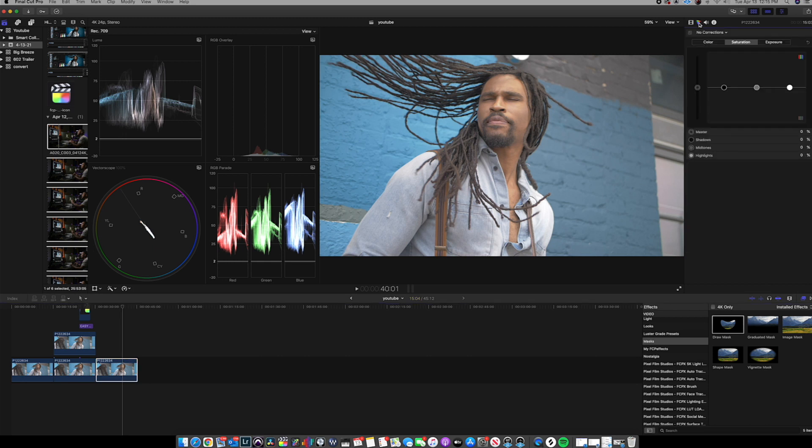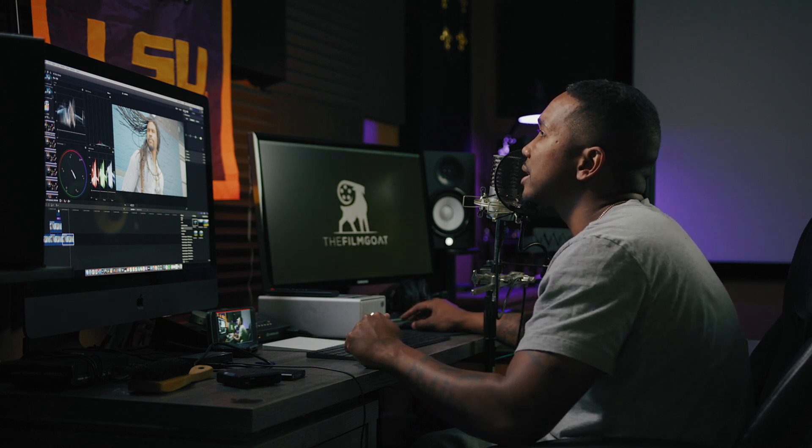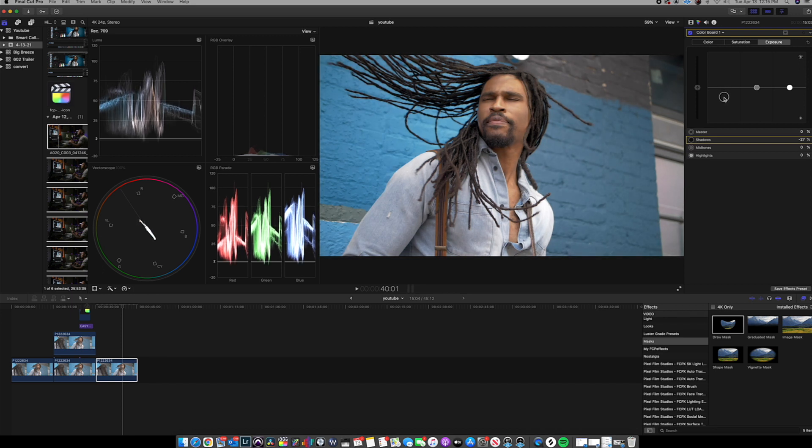Come to the color tab up here — I'm not going to explain all these tools, the link in the description covers that. Click the color tab, come down and click the tab to add a color board. Once I add that color board, I'll click over to the exposure tab and take the shadow slider and pull it down to start adding contrast into the image. As you can see, it's already starting to create separation — and ultimately that's all you're doing when you color grade: creating separation.